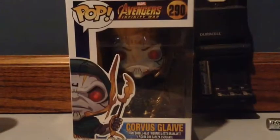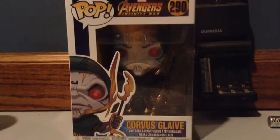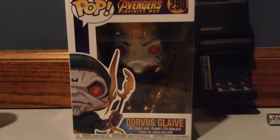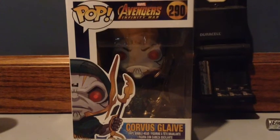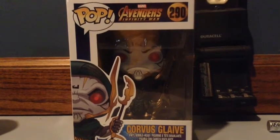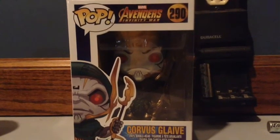Let's get into this pop. The pop we're going to be reviewing today is actually Corvus Glaive, which is one of Thanos' children. He's a leader but it didn't show up like he was the leader in the movie, even though he's a cool character. I still loved him. He was great.